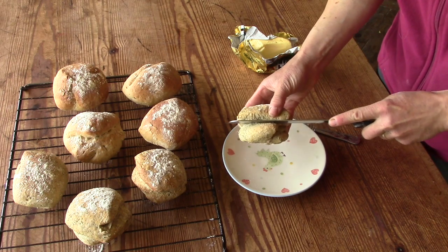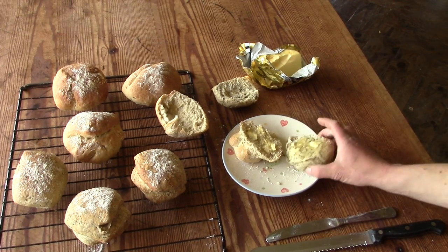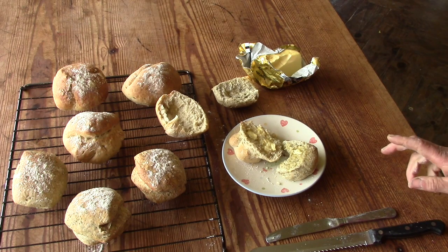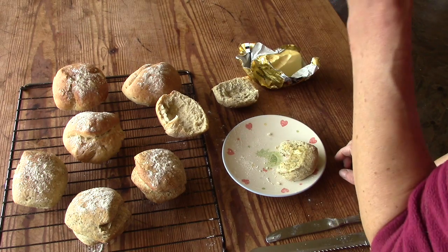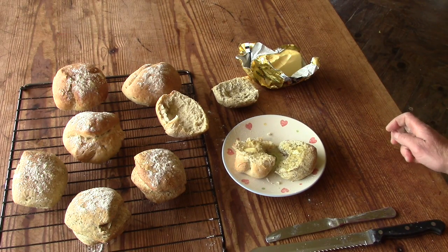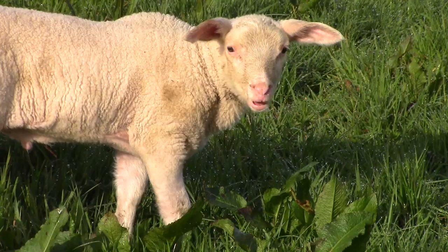I'm not sure where Tim is at the moment, but he certainly is missing out. Delicious, fresh from the oven with a bit of butter. Lovely. Happy late spring everyone!